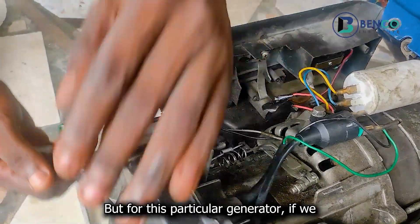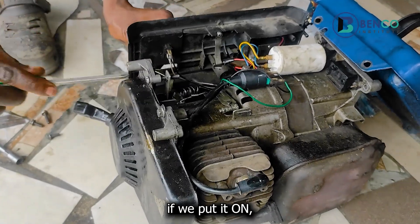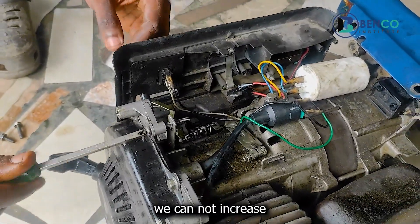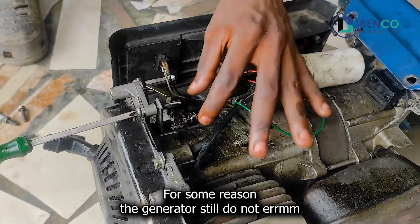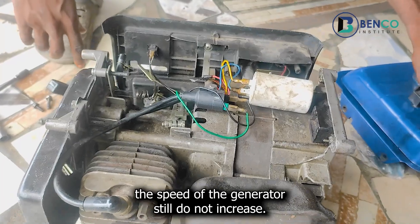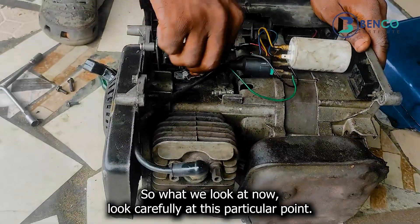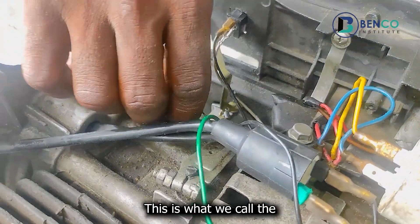For this particular generator, if we put it on, we cannot increase the speed even though we tighten this screw to the very end. For some reason, the speed of the generator still could not be increased. So what we look at now — look carefully at this particular point.